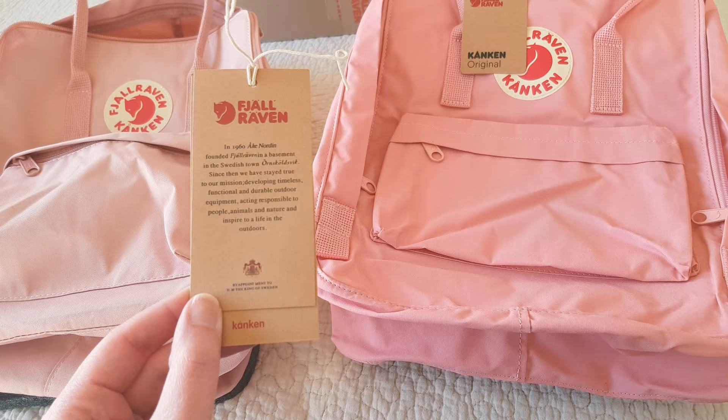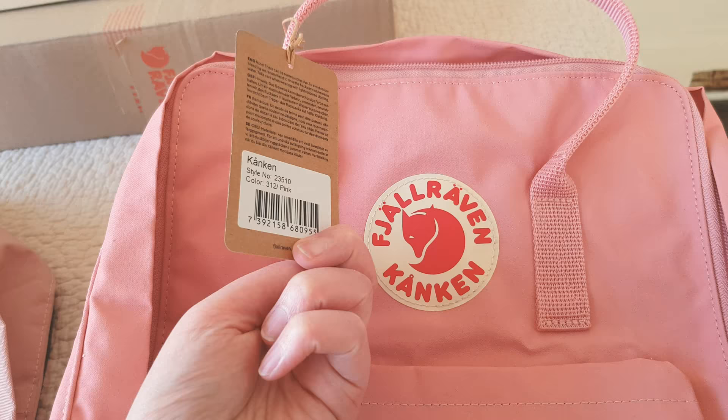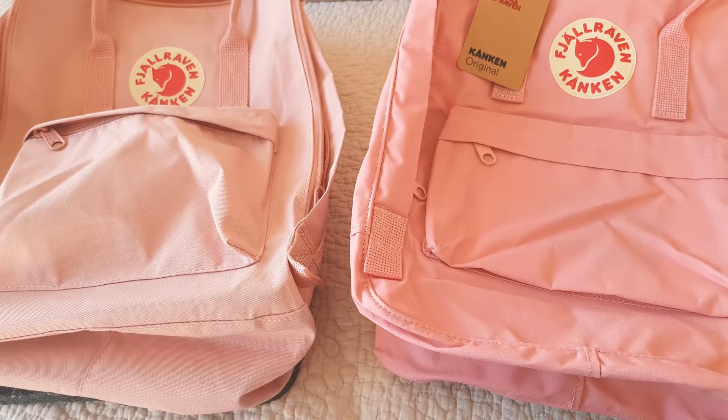Here we have the tags. This would be the typical fake tag you would find — the original doesn't have a double thing. The original comes with this tag, and on the back side you should see a sticker stating the color and the style.